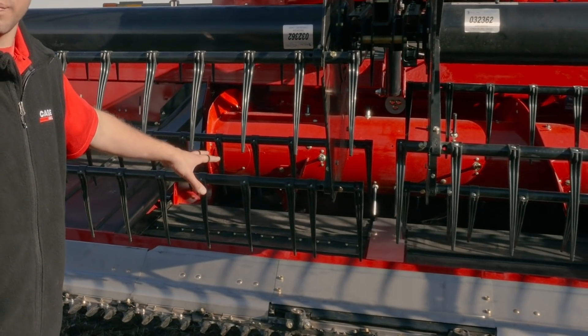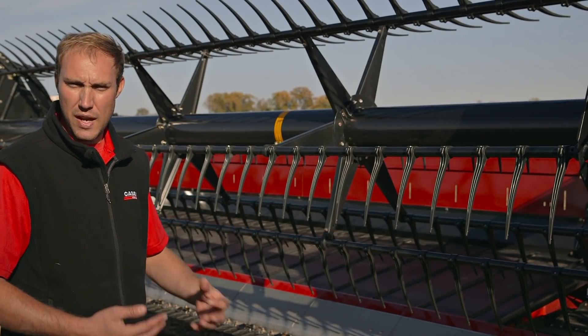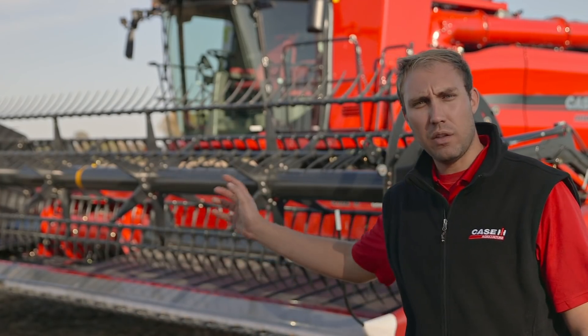We've also made some changes with the side draper belts, improving the splines and the shafts to increase reliability and durability as well.